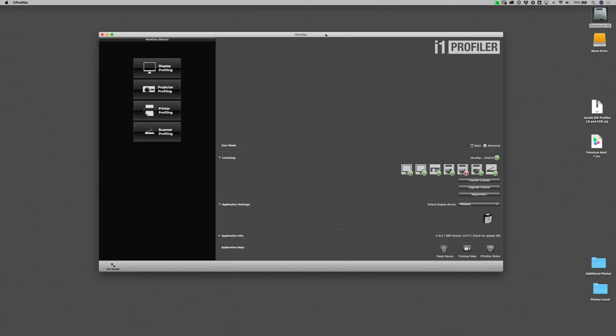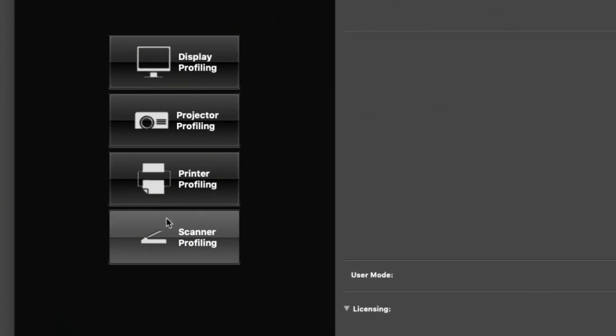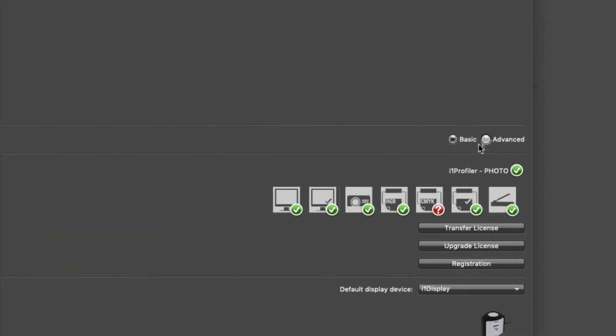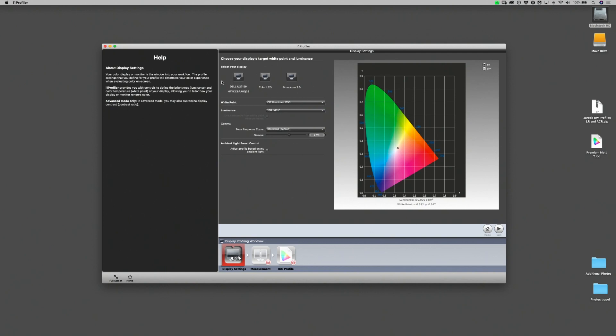First, make sure that you have installed the current version of the calibration software for the calibrating unit that you are working with. We're using i1 Profiler, and on the left-hand side you'll see different options for things we want to profile. We're going to focus on profiling our display, and in this case we're looking at this Dell monitor.